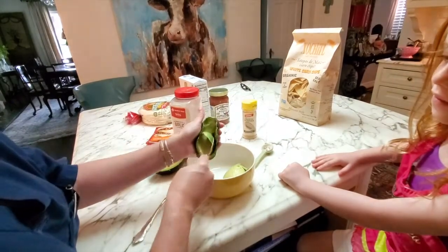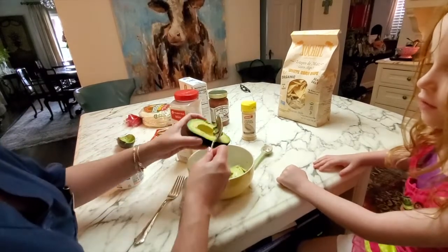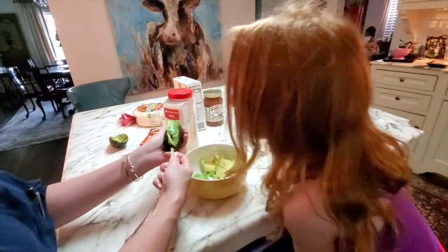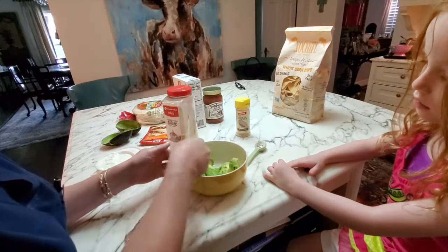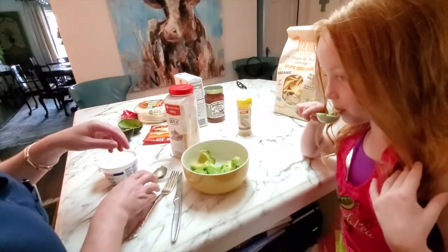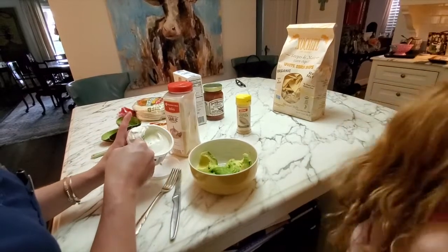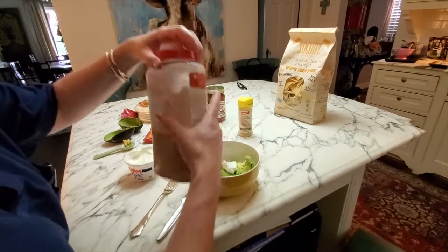You scoop the avocado out into your bowl. You can also just slice it and add a little salt to it if you want to eat it plain. She tried a piece — I think she likes it better with stuff in it. So I put the avocado in the bowl and add a little dollop of sour cream. Not everybody adds sour cream, but I do.